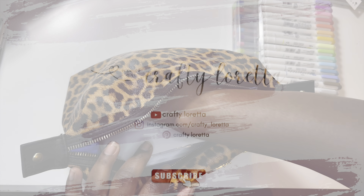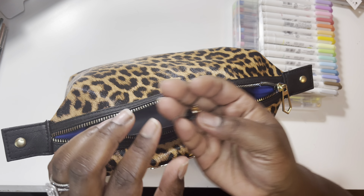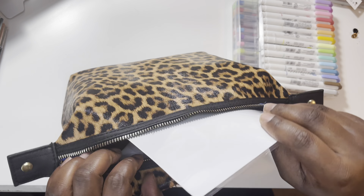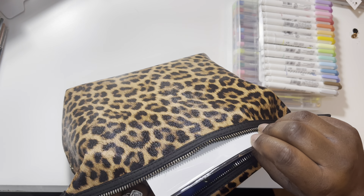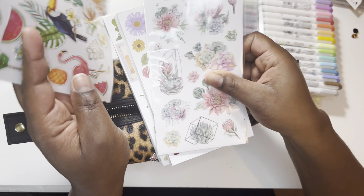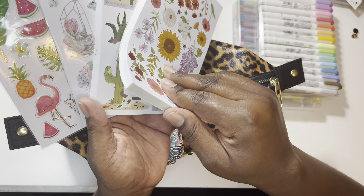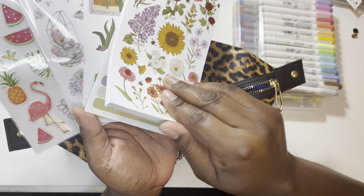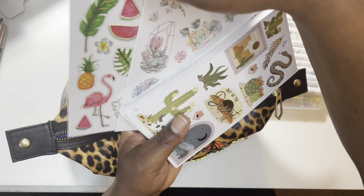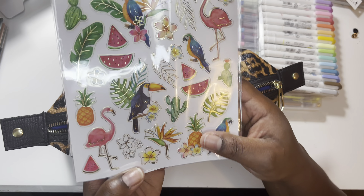Go ahead and subscribe to my channel for weekly planner videos if you're enjoying this video so far. The pins came with two extra backings, so I just left them in here so I wouldn't misplace them. I have stickers in here — a couple individual stickers and then two sticker packs from Michaels and Hobby Lobby. I want to use this one next because I've been loving summer themes and watermelon, and I love the gold foiling on that.